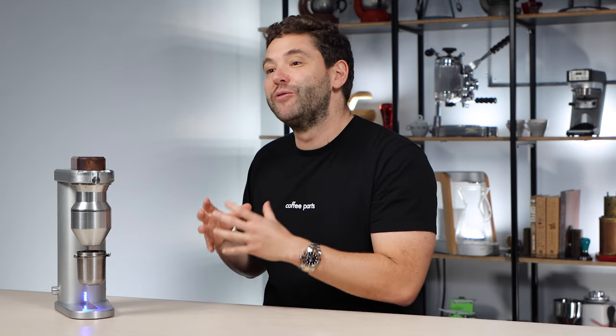So this video might sound biased — I have bought into the Kopi brand somewhat and I'm excited about this grinder. I love beautiful design and beautiful products. Yet like always, it's based on my own thoughts and the way I see and feel for products.